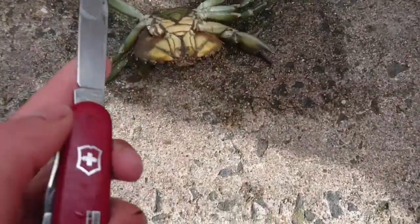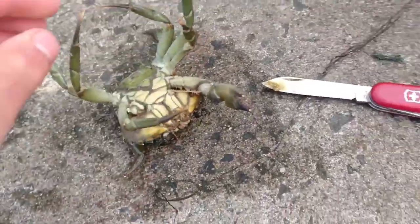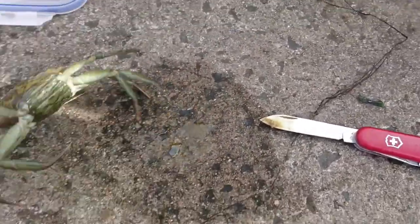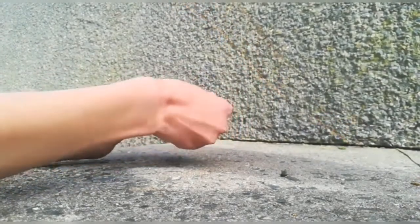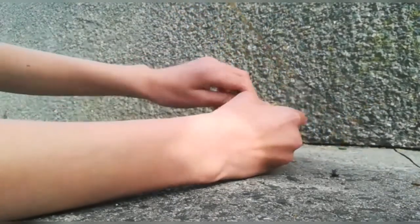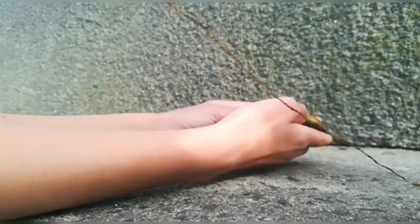Guys, we are going to be preparing a crab. I'll just use my other hand — I take it and there we go, quickly done. I'll show you how to prepare it from now. What we'll be doing is ripping off all the legs, just like that.